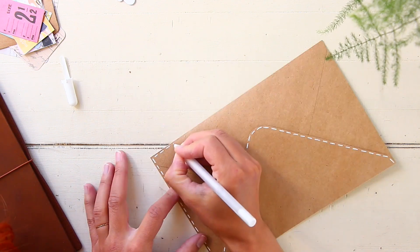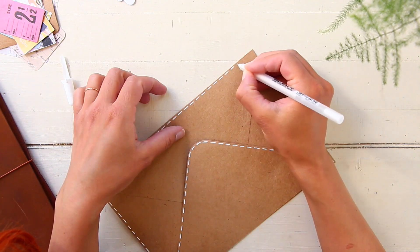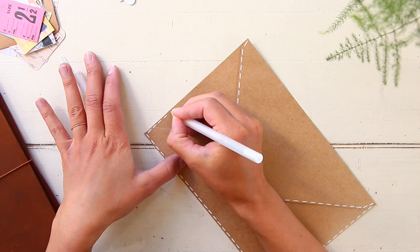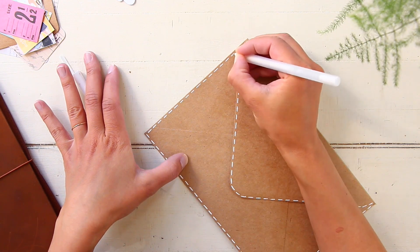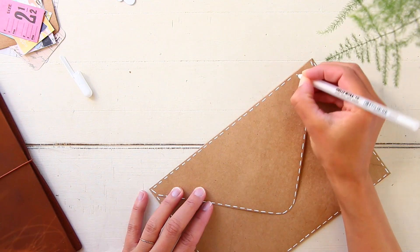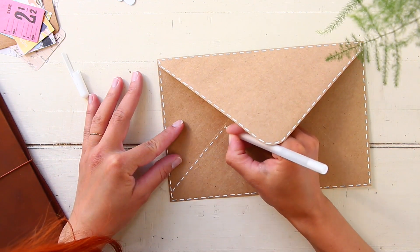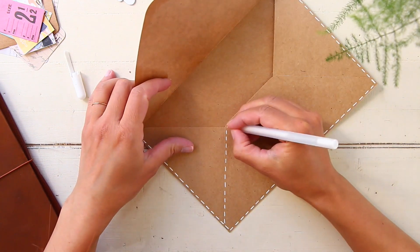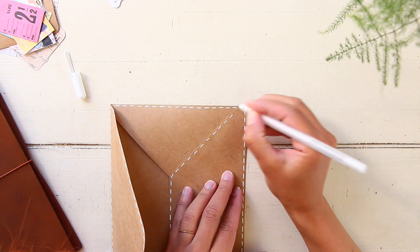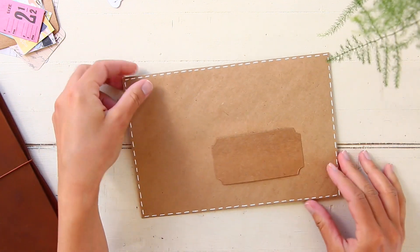I'm using my Sakura Gelly Roll pen in number 10 just to add this kind of manually-sewn detail. I thought it looked very nice - it added a little bit more texture to the envelope and certainly made it more interesting than just a basic craft paper envelope. I really liked the result; I think it turned out very cute and different. I'm going very loosely, just adding as if I was manually sewing the envelope.